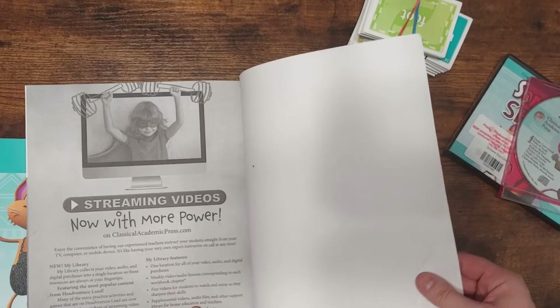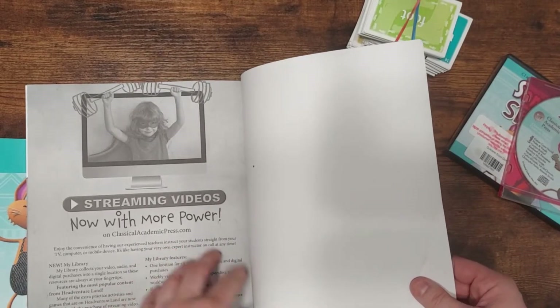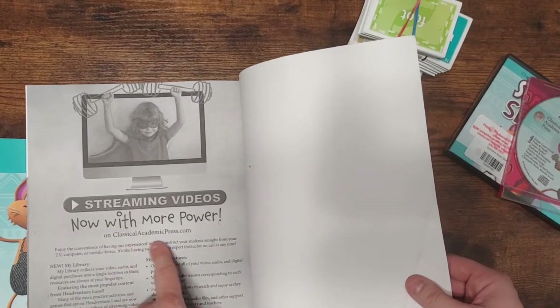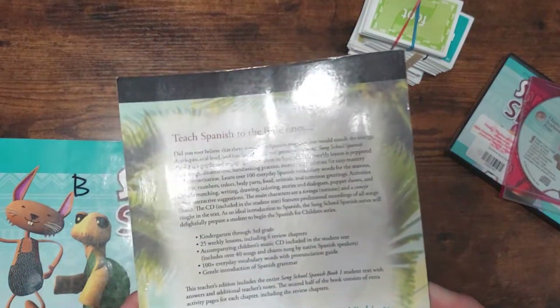You can also get the videos streaming. I just got the DVD because our internet isn't always the best — it goes out sometimes. But you can also get it streaming and log on to Classical Academic Press and watch it there.